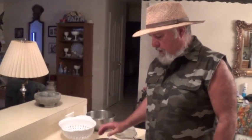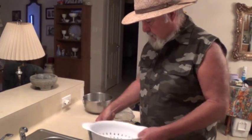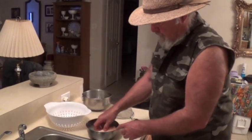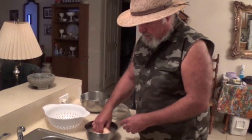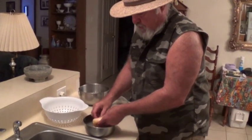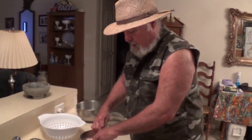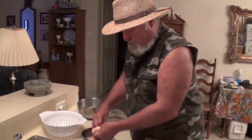Okay Scott, I went and caught a big ol' blue cat. You saw me cleaning it. Here's those eggs. Now I soaked this in a salt water concentration. What you got to do is make sure you don't use iodized salt — you want to use sea salt.